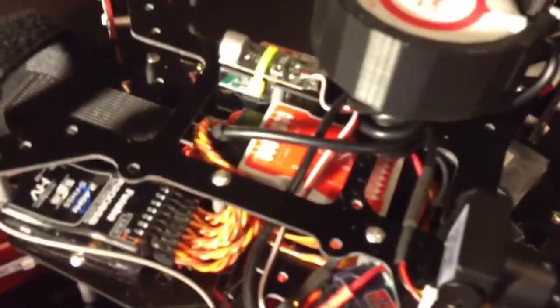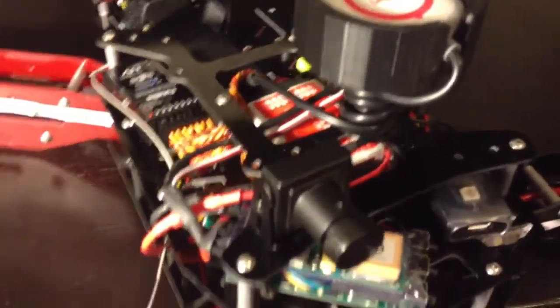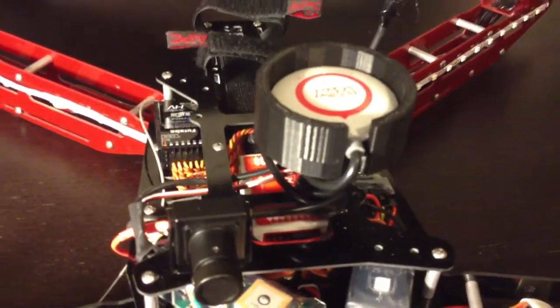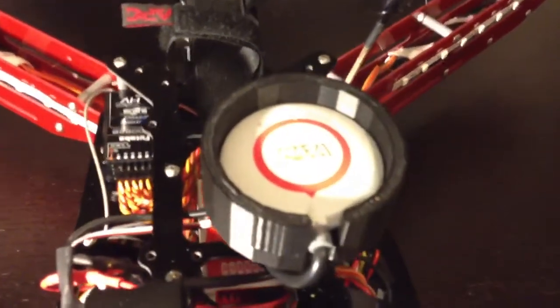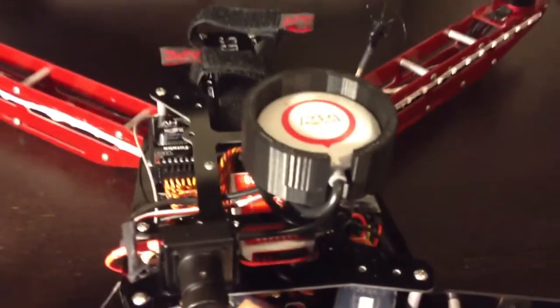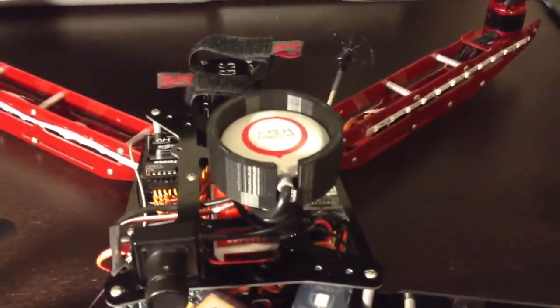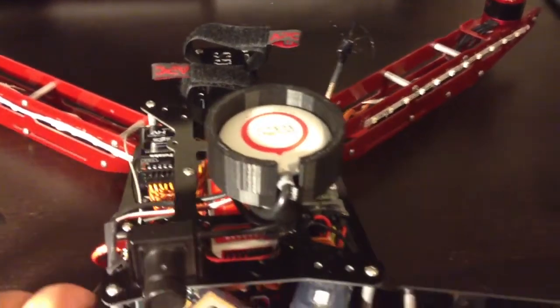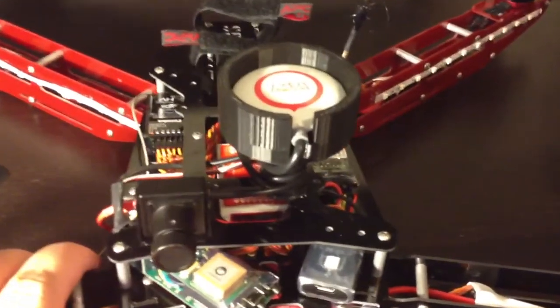I have the DJI Naza in the middle there, and I really enjoy this flight controller. It has a lot of cool features that my other flight controllers didn't have. One of those being the DJI Naza GPS unit up on top, which when you flip a button on your controller, your quadcopter will hover in one spot and not move from that area.